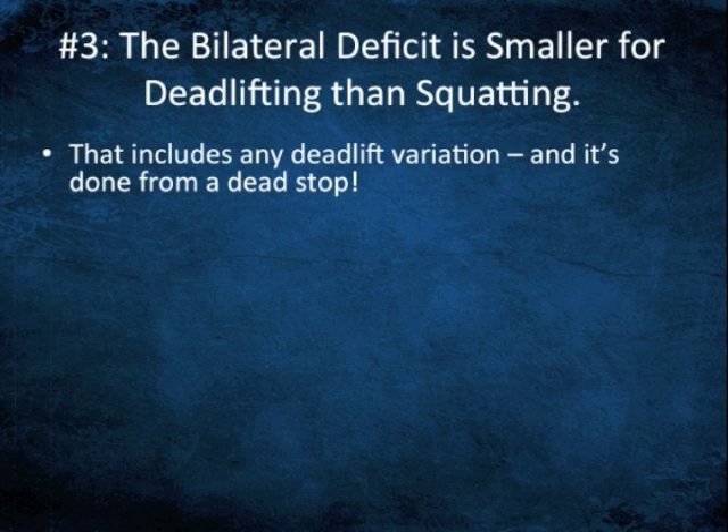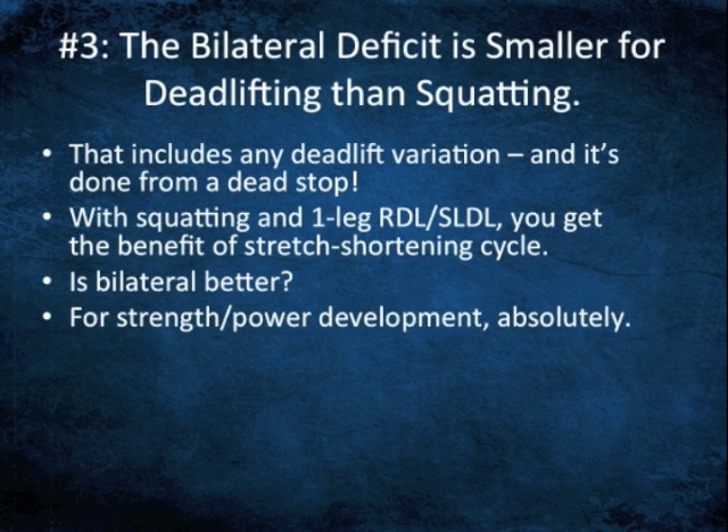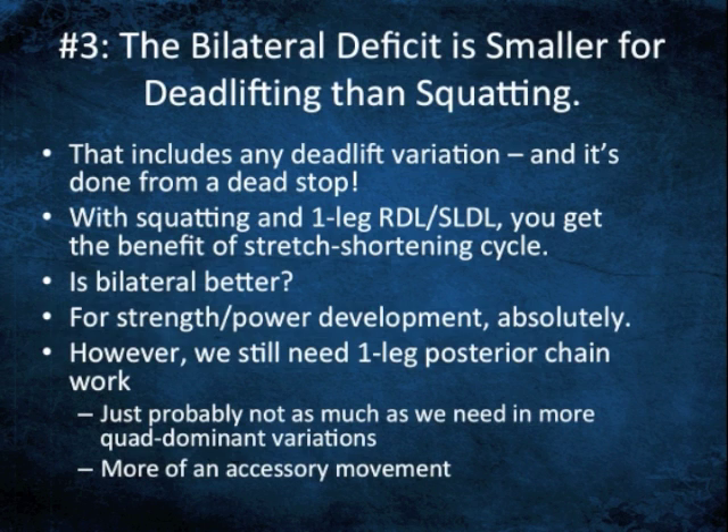The bilateral deficit is smaller for deadlifting than squatting, and that includes just about any deadlift variation done from a dead stop. You get the benefit of the stretch shortening cycle with squatting, one leg RDL, SLDL, and Bulgarian split squats — you don't get that on a bilateral deadlift. So is bilateral better? For strength and power development, absolutely. Athletes need bilateral posterior chain exercises, deadlift variations, and Olympic lifts. We still need one leg posterior chain work, just probably not as much as in more quad-dominant variations. I see this much more as an accessory movement — maybe a C1 in a training program done after pure strength work. Doing one leg RDLs will never, from a strength standpoint, take the place of good bilateral exercise that allows us to load. We are missing out on a lot of the force and power production benefits we would otherwise get.